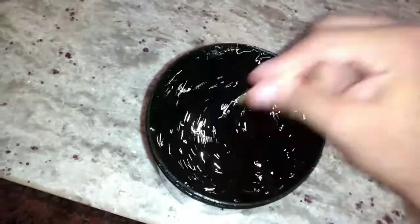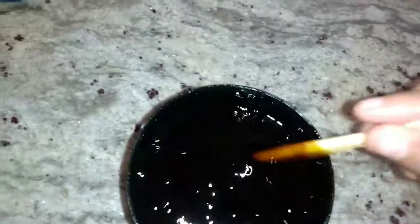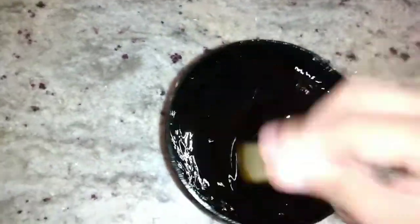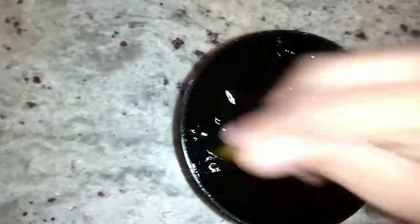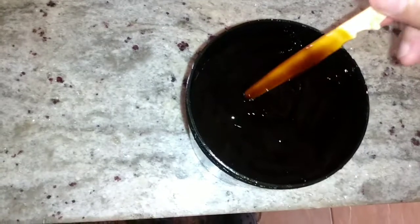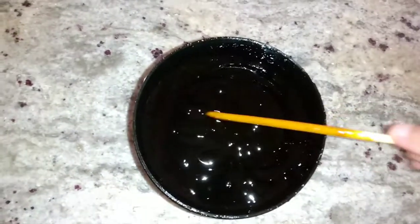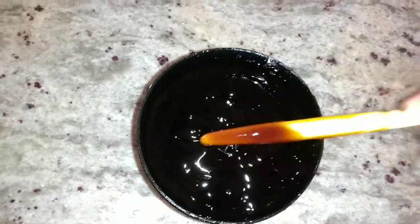Okay guys, I added more water so it can be full instead of just half. Just continue to mix and mix. We'll put some music to it — we're just mixing. It looks the same color as it was before. It didn't change anything — I thought it would change because of the water, but it's still thick.